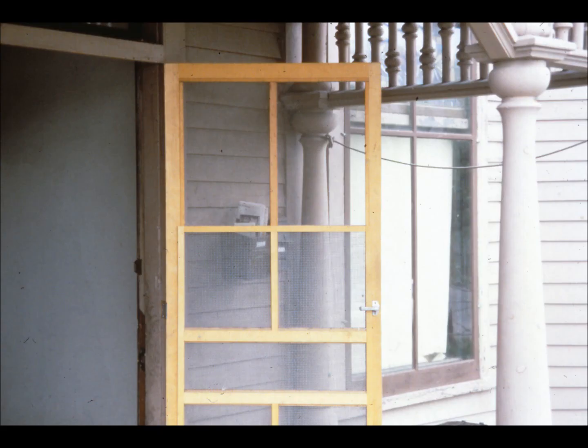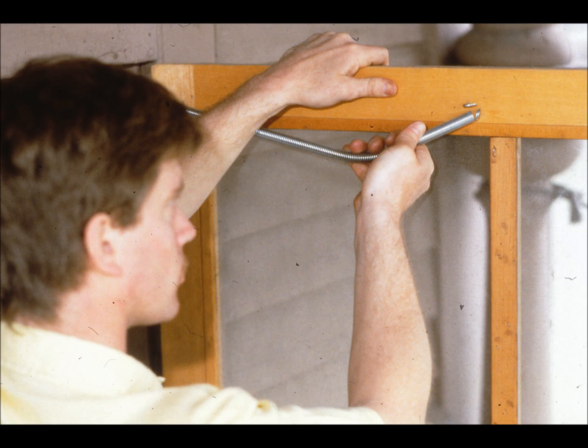Those old doors can be a real problem if they break loose in a strong wind. They can bang away until the door itself falls apart. A strong spring usually takes care of the problem. The spring pulls on the door, keeping it clamped tightly shut.